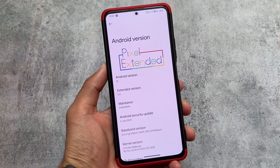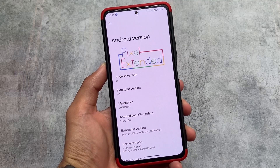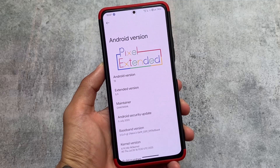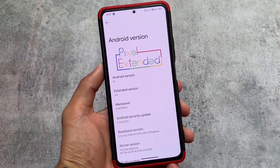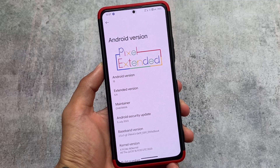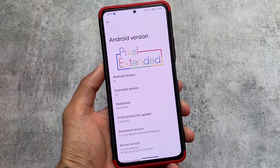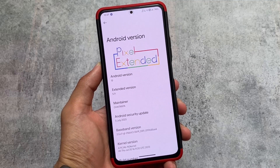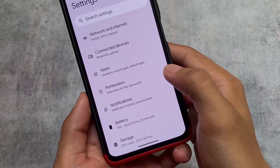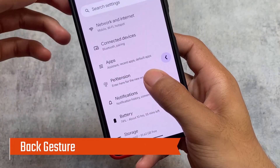The custom ROM I liked a lot on my device is back - Pixel Extended version 5.9, based on Android 13 with the July security patch. The previous version 5.8 was also on Android 13 but had the May security patch; the June security patch was not included. With this new update we have the QPR3 update.